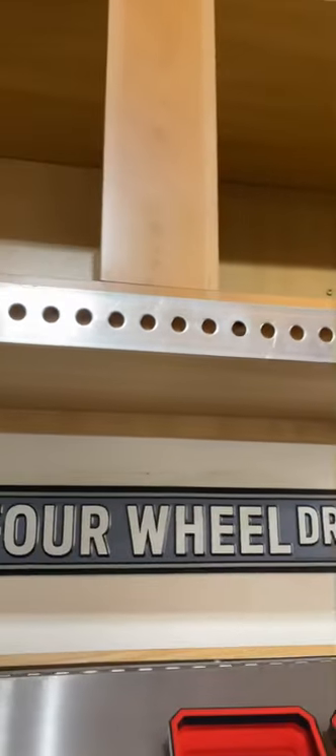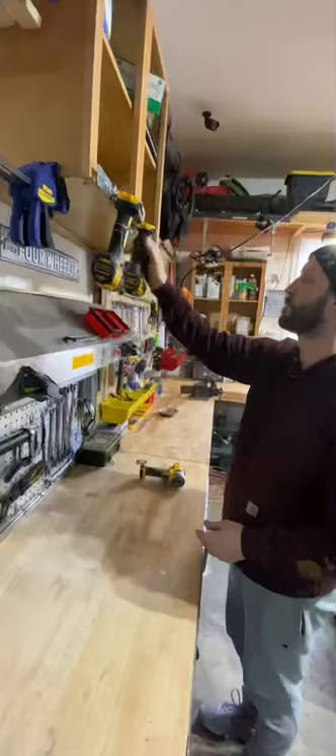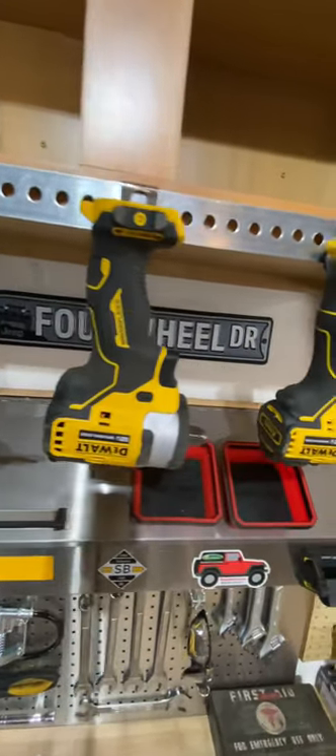All right, let's check out the final product. And that's it. That's how you make a DIY drill holder. You can modify it by changing the bolts into screws and putting it into drywall.